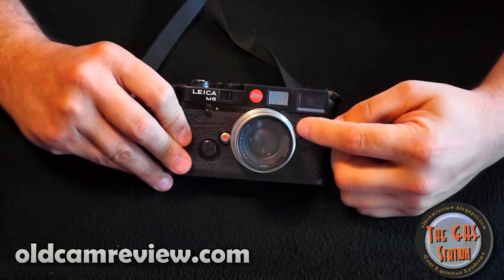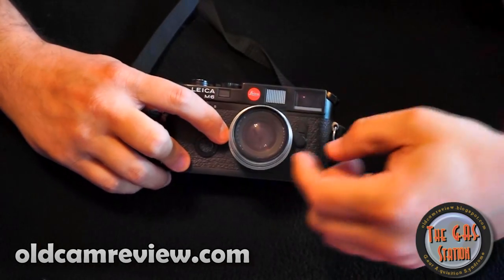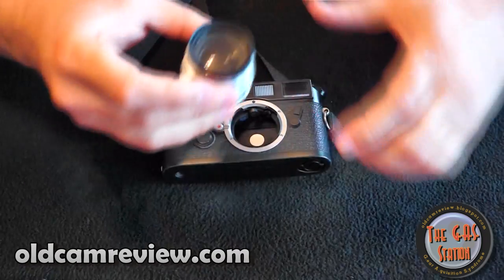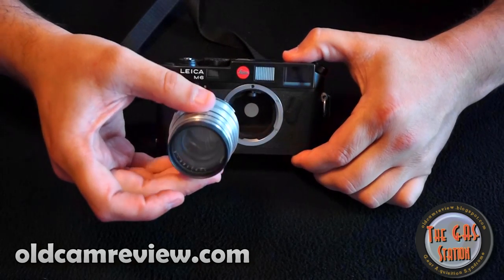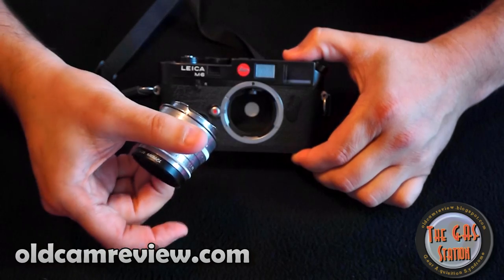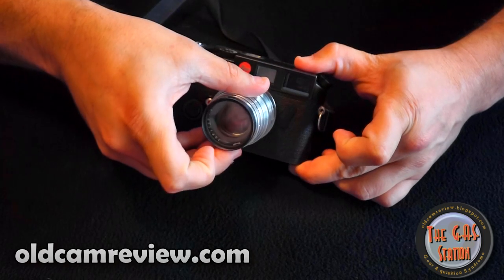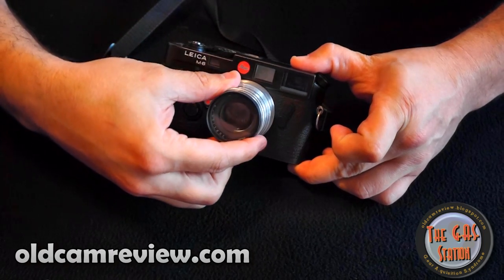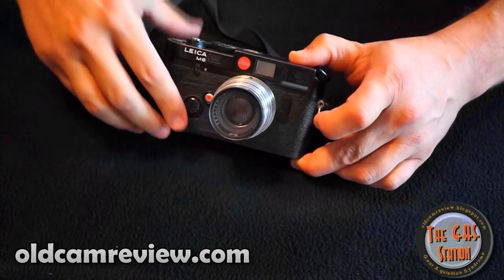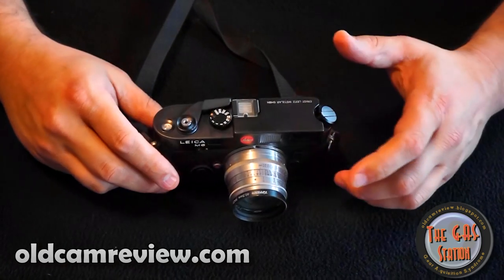This here is a lever for previewing frame lines. What happens is the Leica cameras automatically adjust the frame lines depending upon what lens you put on. This is a 50mm lens, and when I put this onto the camera — watch this lever here — you'll see it moves and clicks right into place. And it shows you the frame line for that lens, so it automatically adjusts. Kind of a nice thing.